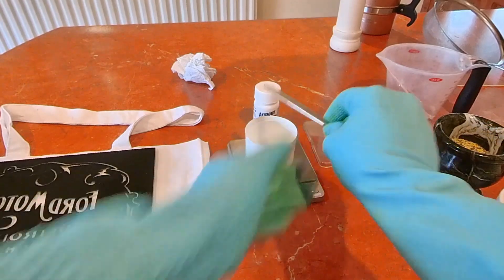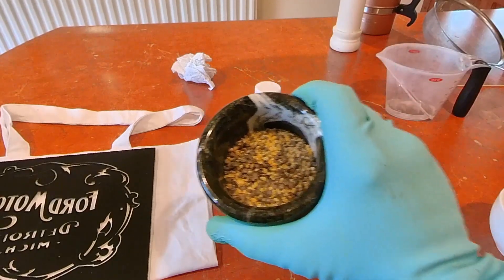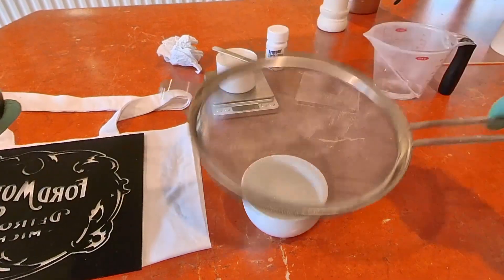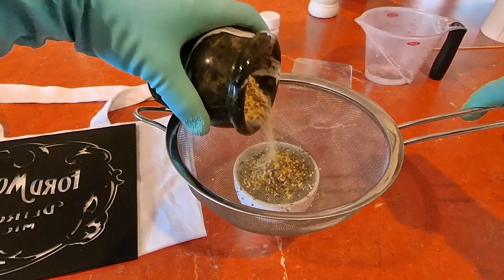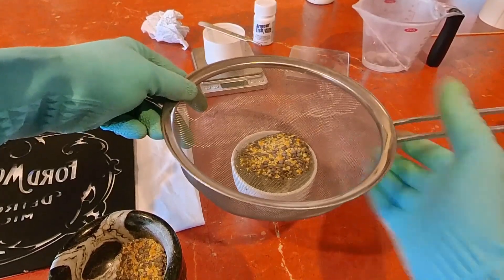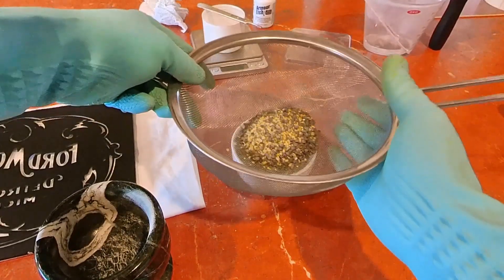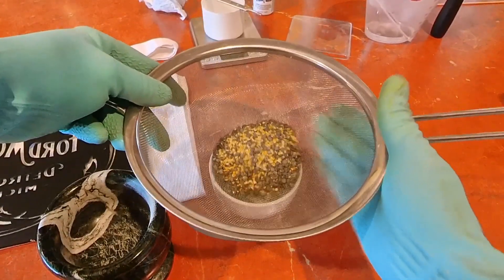Onto the lentils — I've crushed these in a pestle and mortar but I don't want the fine powder from the bottom. I want quite defined chunks, so I'm going to sieve what I've done and give it a tap, a bit like when you're baking bread. That gets the powdery bits through and leaves me with the chunkier pieces.